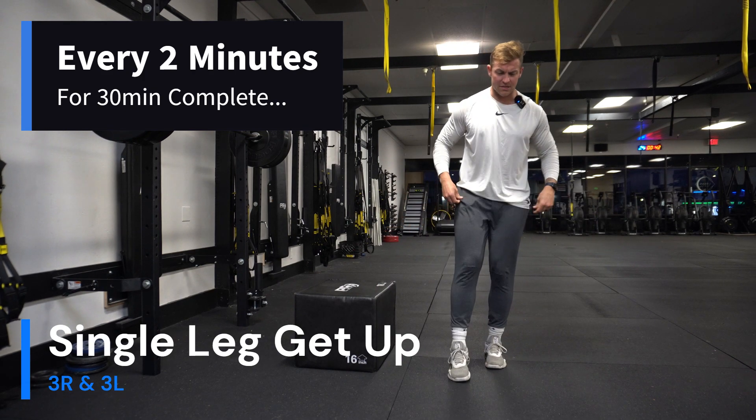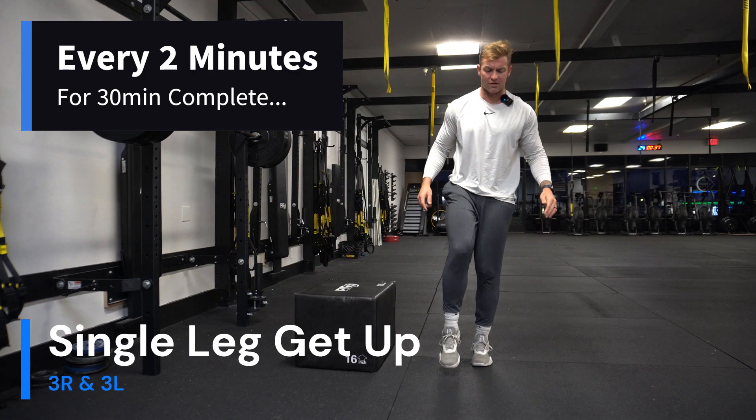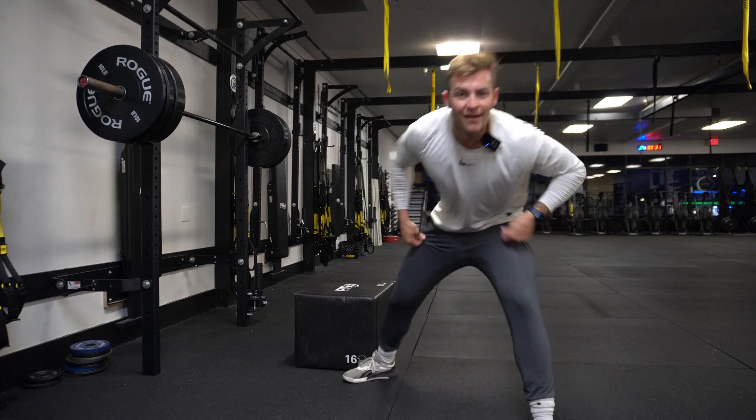What does this do? Well, it builds your ankle flexibility, your stability muscles in your legs, your knees, and your ankles. It makes you more explosive. Let's go!